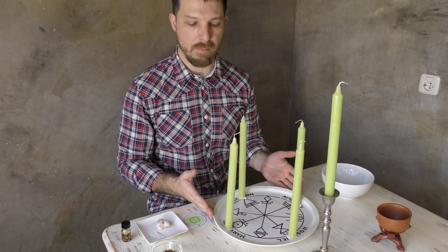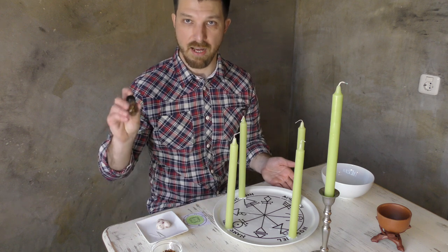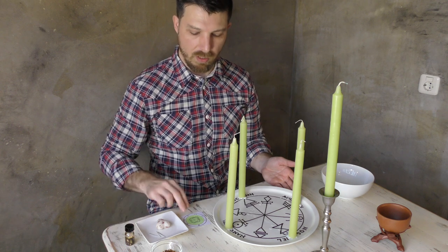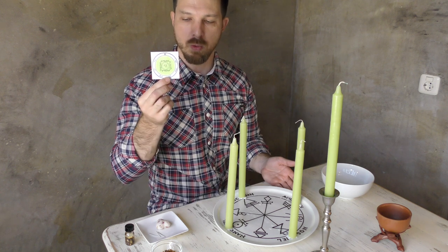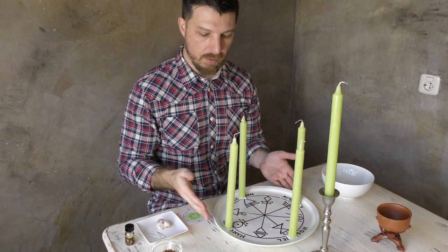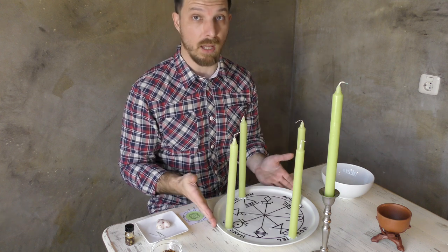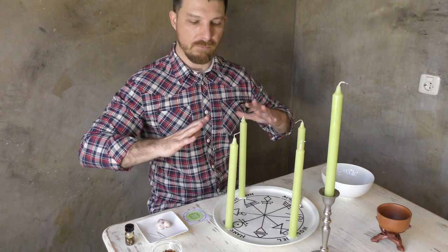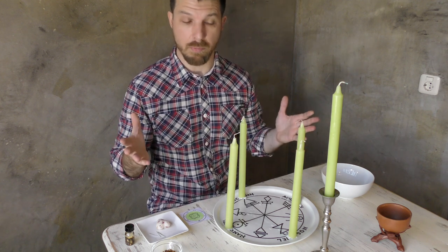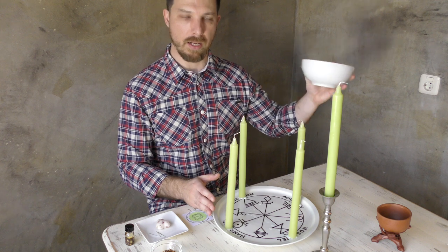The rest of the spell is set up much the same as before, except without the honey jar. You'll need five green candles, myrrh incense, your Venus oil, your Archangel Anael oil, and the fifth pentacle of Venus printed or drawn in the hour of Venus with your petition on the back. You will also have drawn the first pentacle of Venus on the tablet of lights during the hour of Venus, and done all the preliminary consecrations as shown in the previous video. You will also need a plain china bowl or white unmarked bowl.